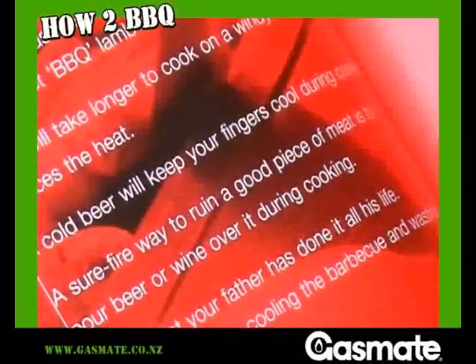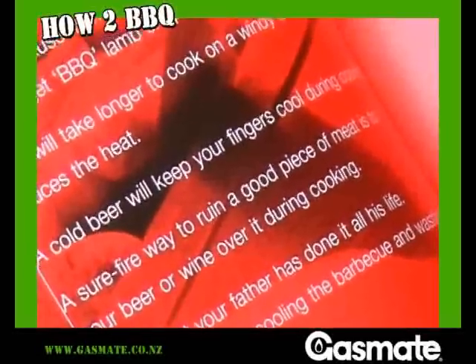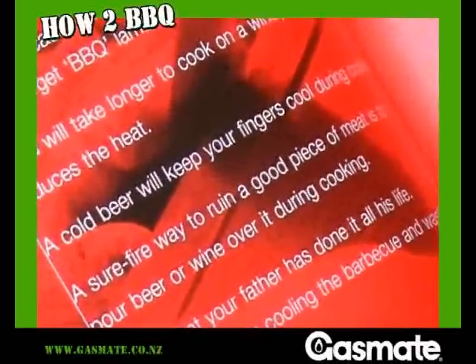At the end of this video I'll show you how to win this great BBQ recipe book. It's full of great tips. Did you know that a cold beer will keep your fingers cool during cooking?